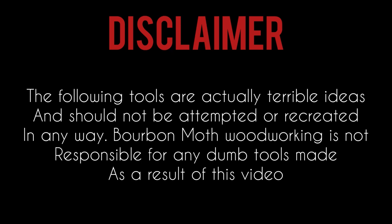The following tools are actually terrible ideas and should not be attempted or recreated in any way. Bourbon Moth Woodworking is not responsible for any dumb tools made as a result of this video.